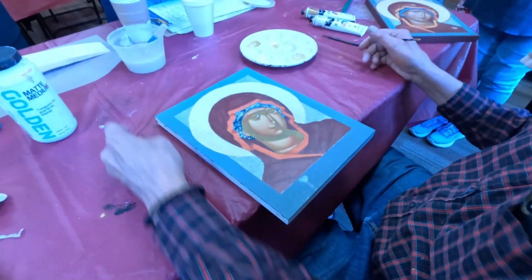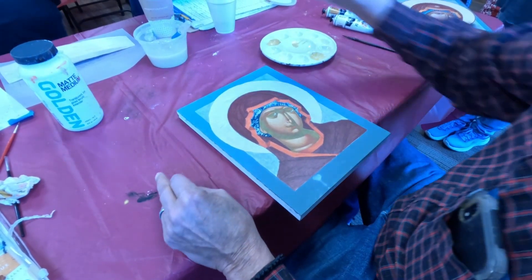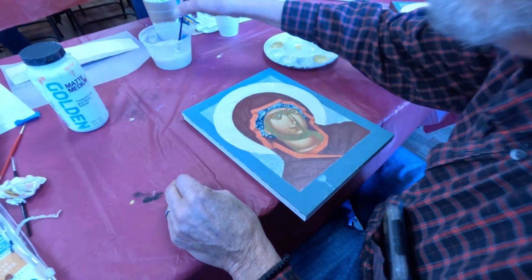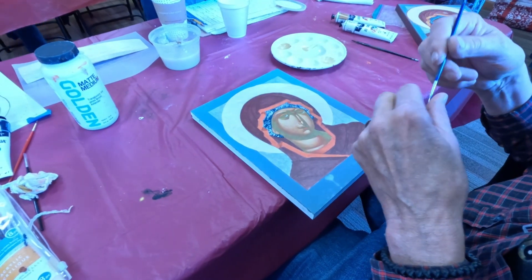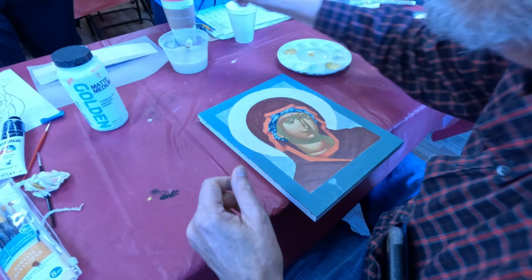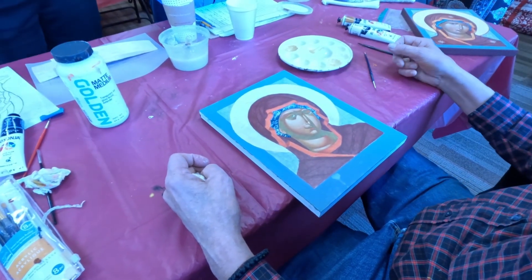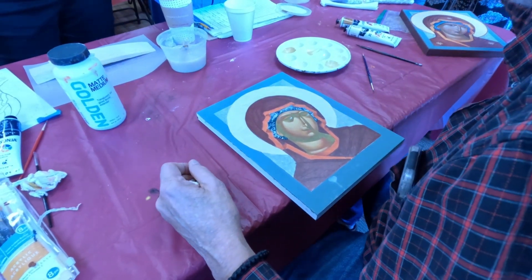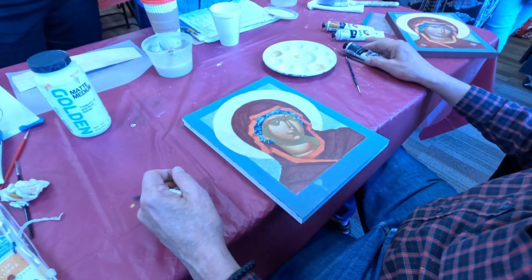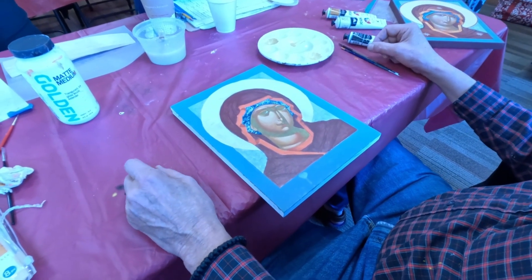We might as well go ahead and do all the rest of the lines on the face. Could somebody get me some red earth and black, and burnt sienna? Burnt sienna is that reddish brown. Red earth, black, and burnt sienna.